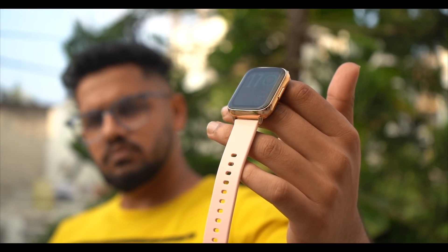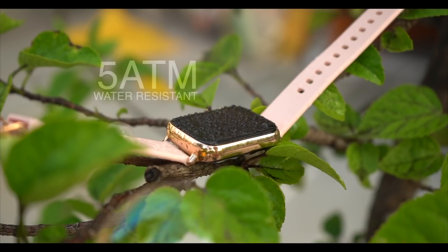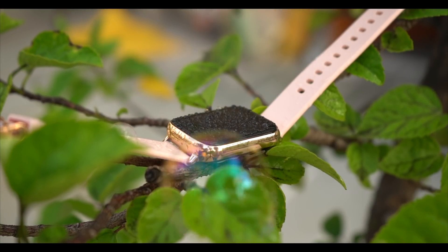If you have heavy usage — full brightness and all features on — battery life will be lower. For water resistance, this watch is rated 5ATM and is water resistant up to 50 meters. So if you are a swimmer you can definitely wear this watch while swimming.